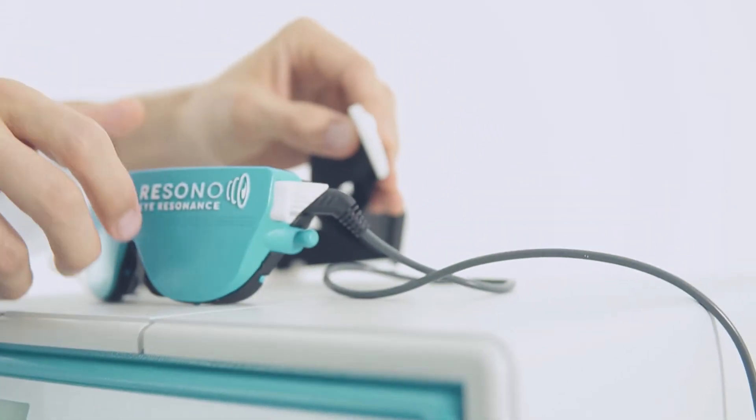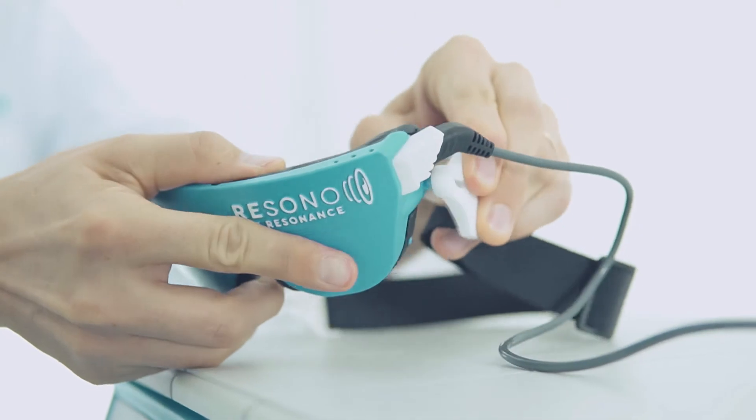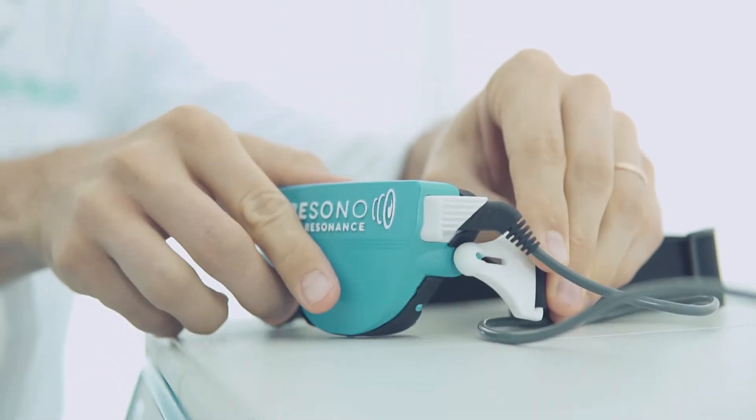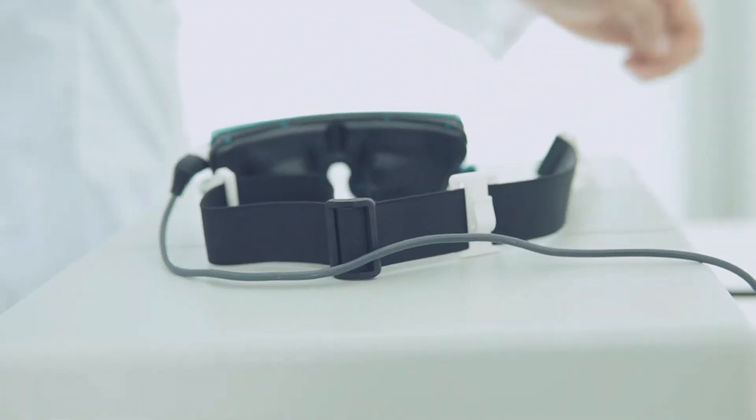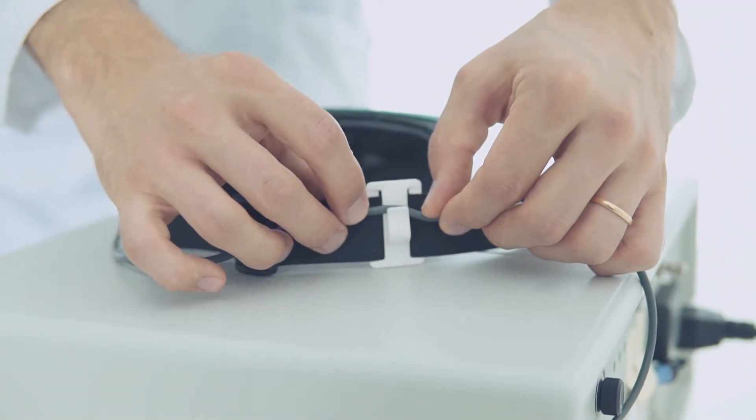Attach the elastic band to the mask by applying circular movements in order to help the connection. Connect the cable behind in the holder to balance the mask.